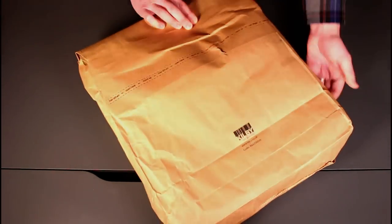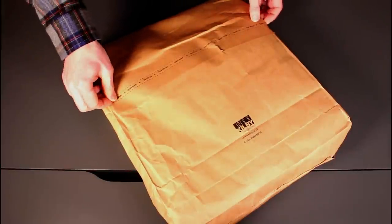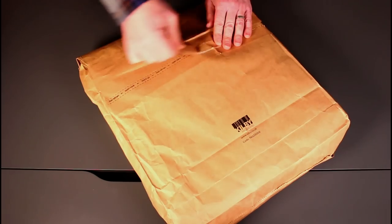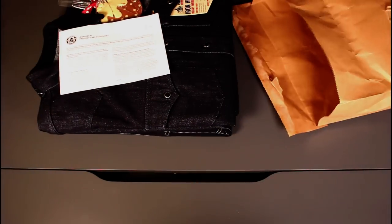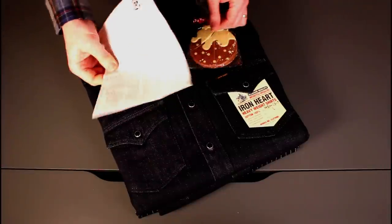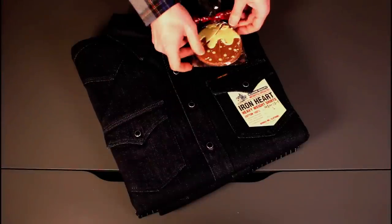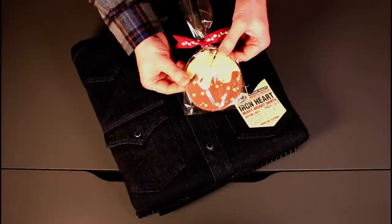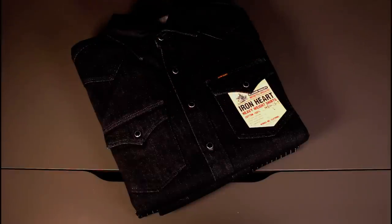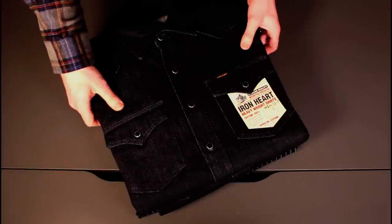So we'll flip it over and on the other side we've got a tear strip. We've got a packing slip, and a nice chocolate — slightly squashed, but squashed chocolate is still good chocolate — that's a really nice touch. And then we've got the shirts.